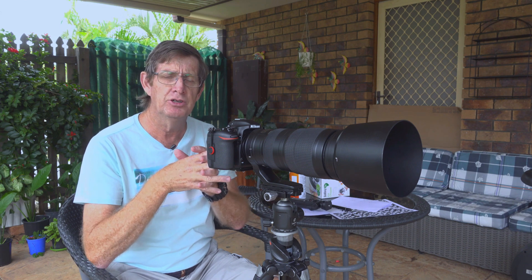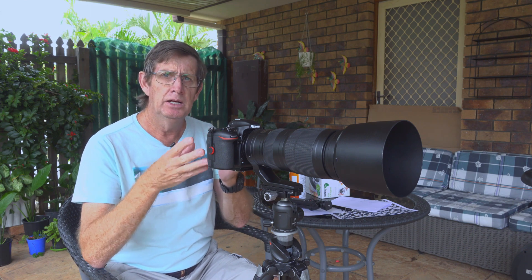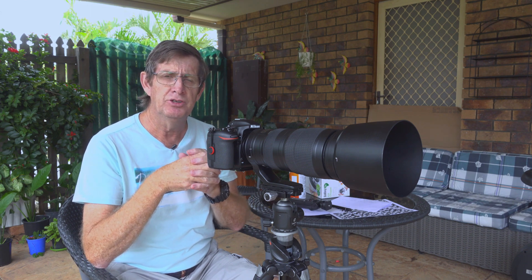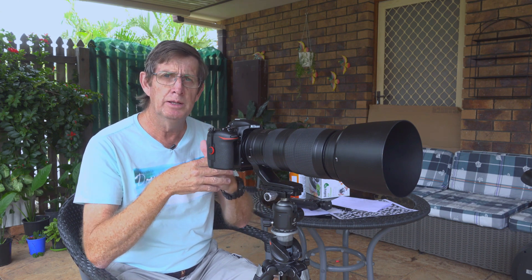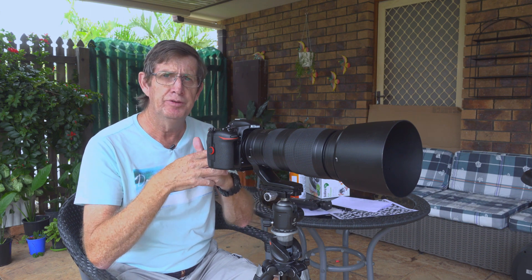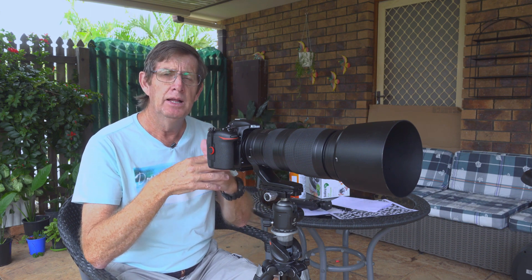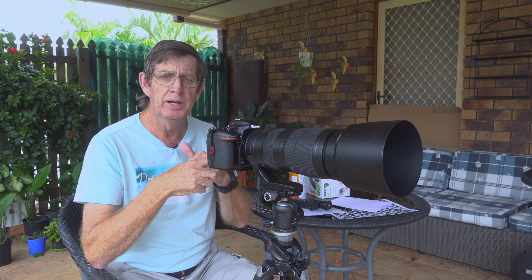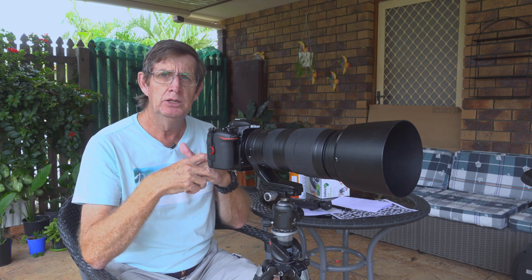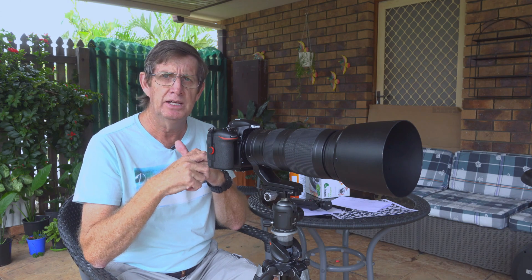What I tend to do is split the difference. I do all the calibration at 200mm, then go again and do the calibration at 500mm. If you also shoot quite a bit at around 350mm — about halfway — you can repeat all the steps for 350mm and then divide up the number you need to set in your camera.